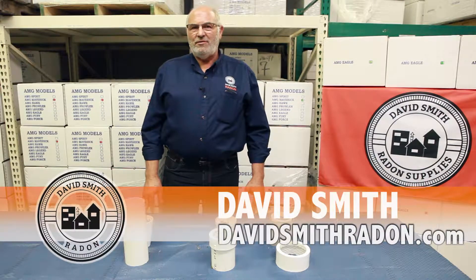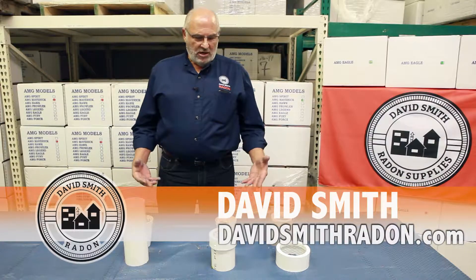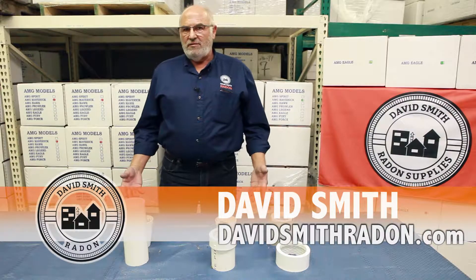Hi, David Smith here with David Smith Radon. Welcome to our facility in Central Illinois. We want to talk just a minute about critter guards and the purpose and the value of critter guards.